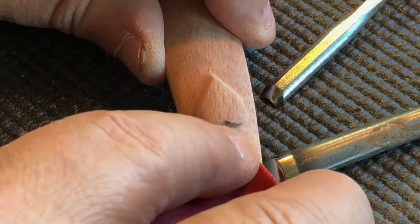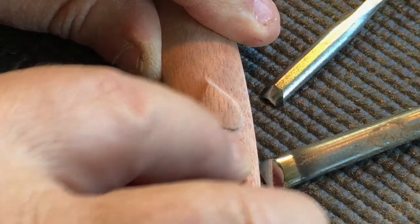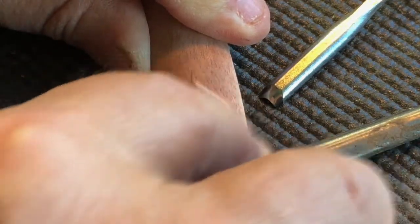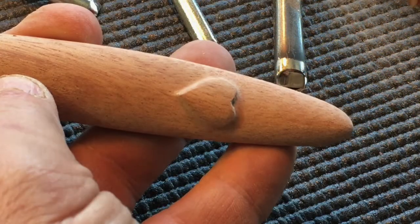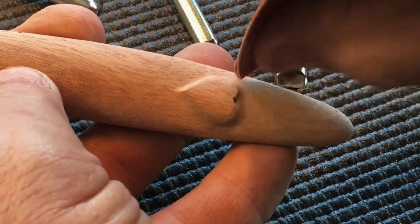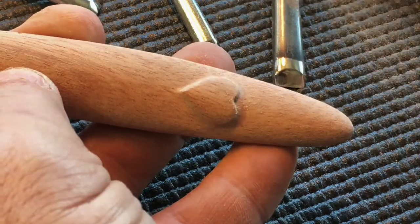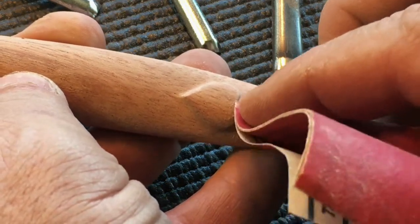I'm pretty satisfied with what I've achieved so far, and I believe I can smooth out the rest of the detail with some 220 grit abrasive. I've folded it to a sharp corner that will fit into the space, and it won't take a lot of work or even a lot of pressure to smooth out the tiny imperfections that remain. Very fine movements with the abrasive achieve the results we're looking for.